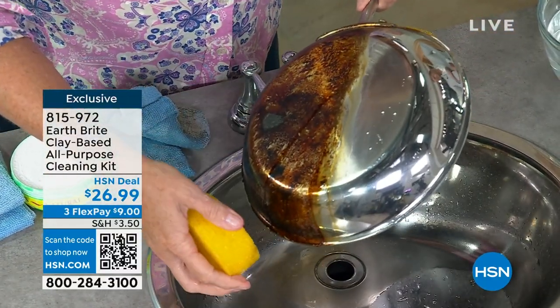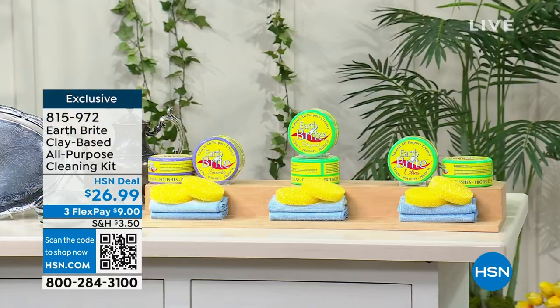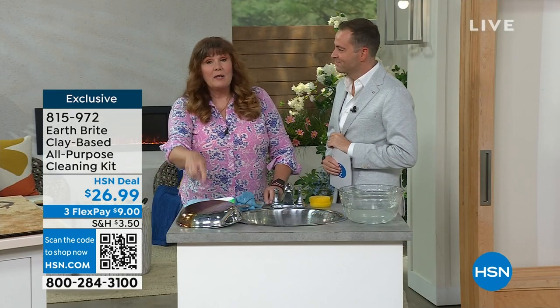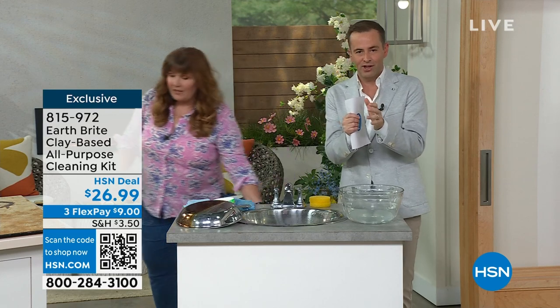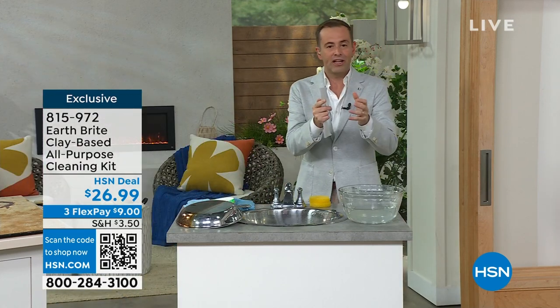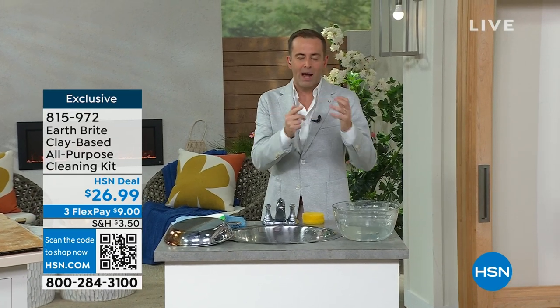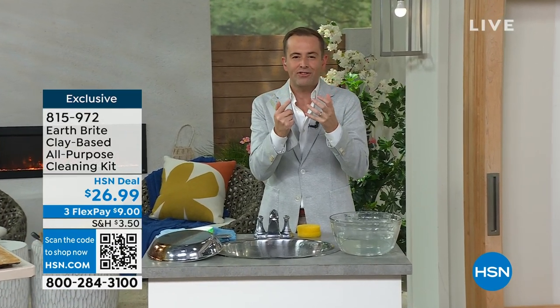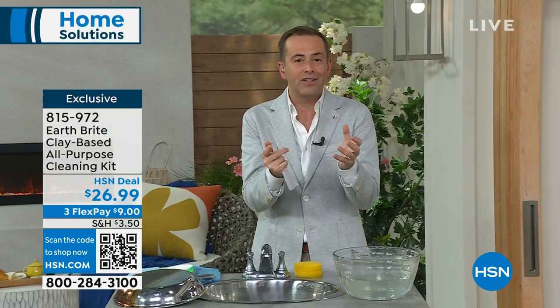Look at this before and after. If you have cookware like I do that's 30 years old and gets a workout all the time, it's gonna make your pots and pans look absolutely brand new. We're gonna scrub, not scratch. We're gonna do the stainless steel, the sinks, the kitchen, the grout. You can go through every room in the house and know that this is gonna work for you.